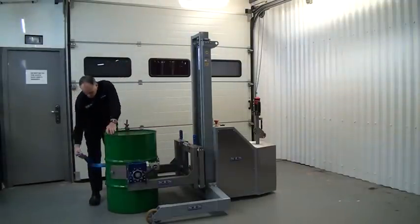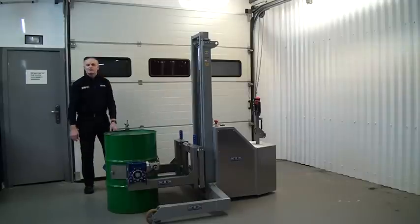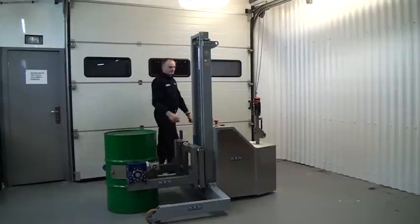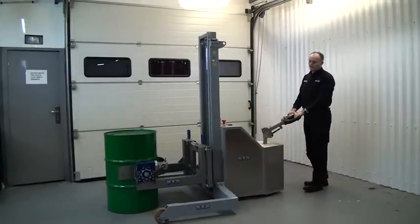As soon as the drum's on the floor, we release the ratchet and unhook it from the front arm. There's a peg on the right arm where we can hang the D-ring so it doesn't trail on the floor. Then we disconnect the rim clamp and drive away to the next drum.